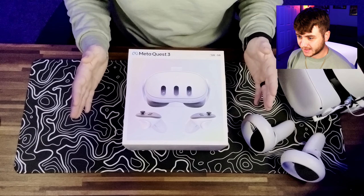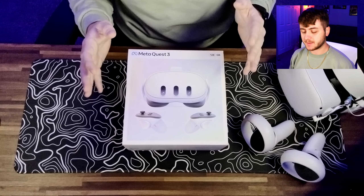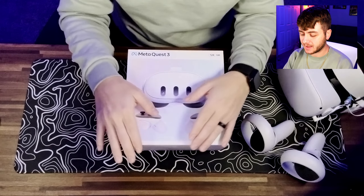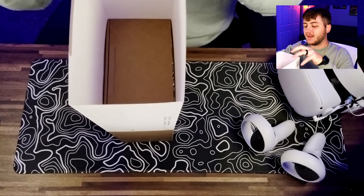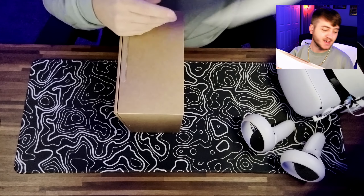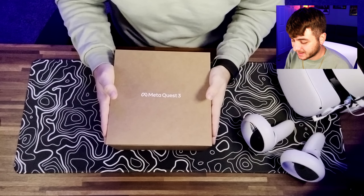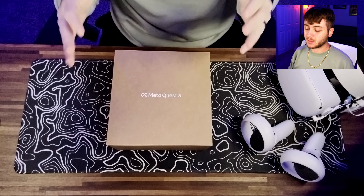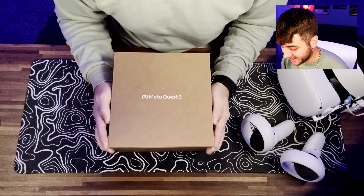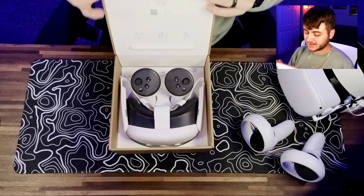The packaging looks great as always. I feel like recently companies have been taking the extra step to make the packaging look better and make the unboxing experience of new tech that much better, and I'm all about it. You only get to open new tech once, so getting nice packaging with everything laid out nice and neat is always a good start to opening something new. I'm excited — let's hop into it.